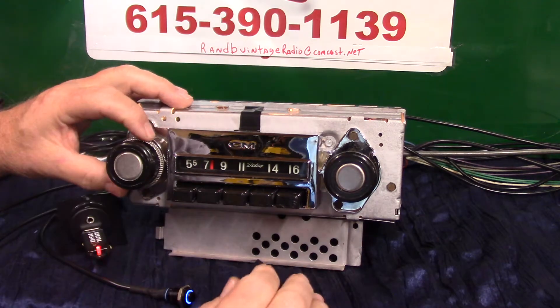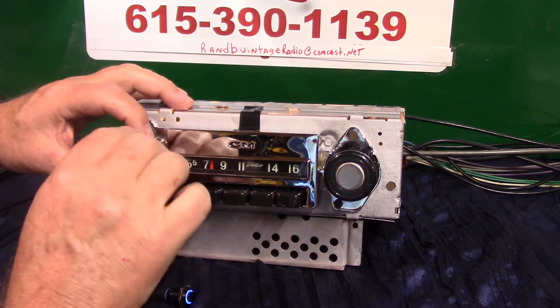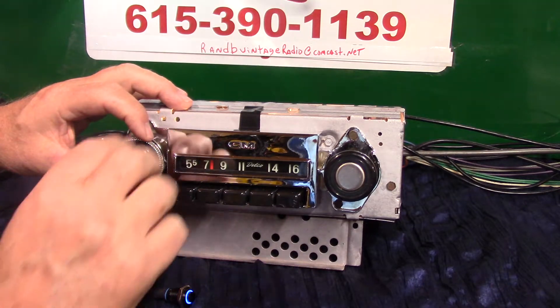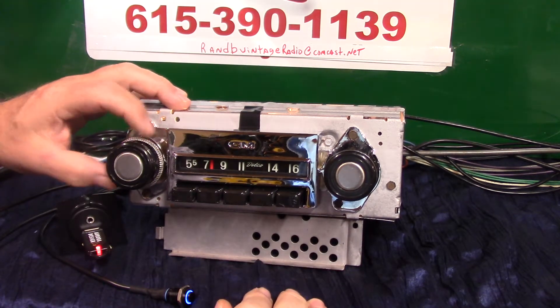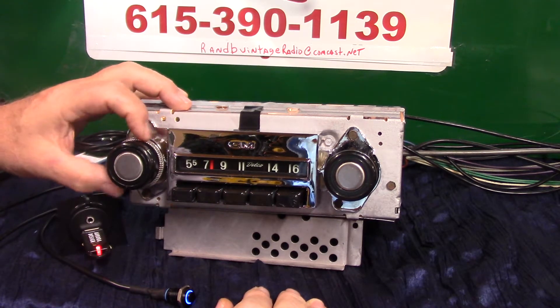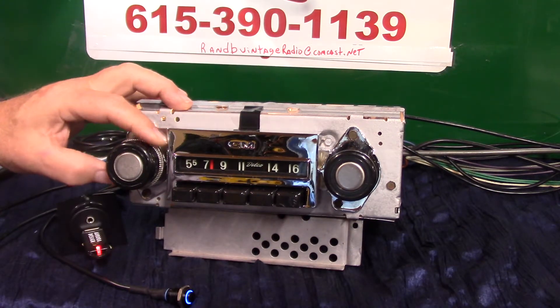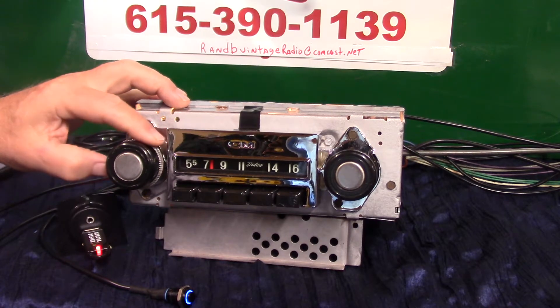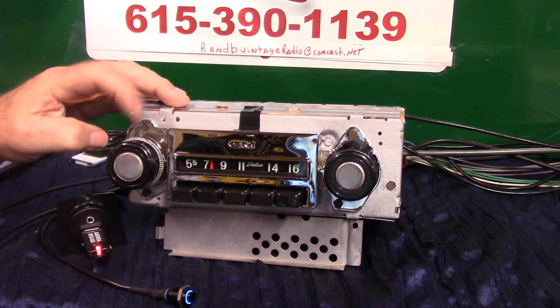While we're in there, I'll show you how to work balance and fader. Wide open on treble — center on bass — take it back to center notch. Go into fader by turning the knob clockwise twice — 'fader adjust.' As long as you're moving, you can fade from front to rear. When you find what you like, just stop — 'fader set.' Counterclockwise will be balance — one, two — 'balance adjust.' There's your right side, left side — balance it out. 'Balance set.' Now you're back on treble and bass.